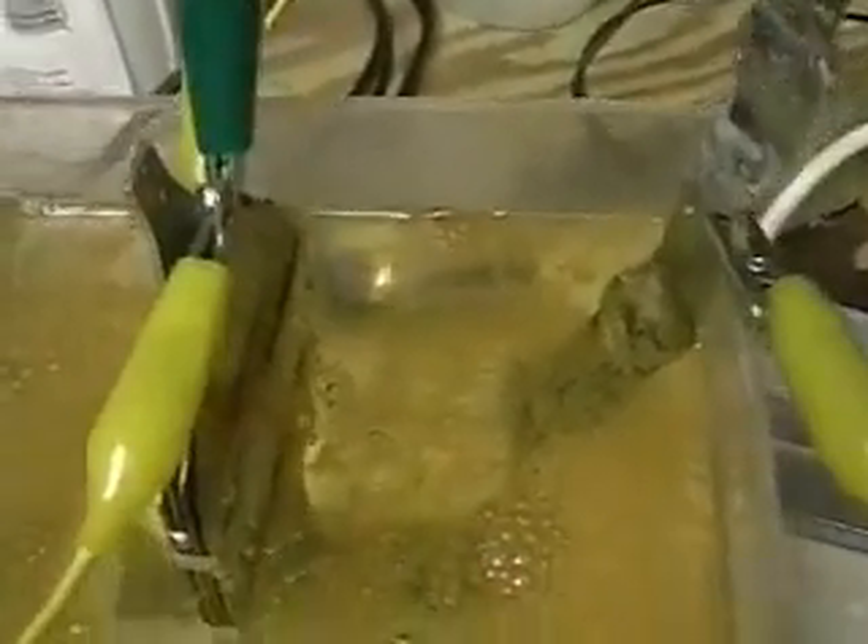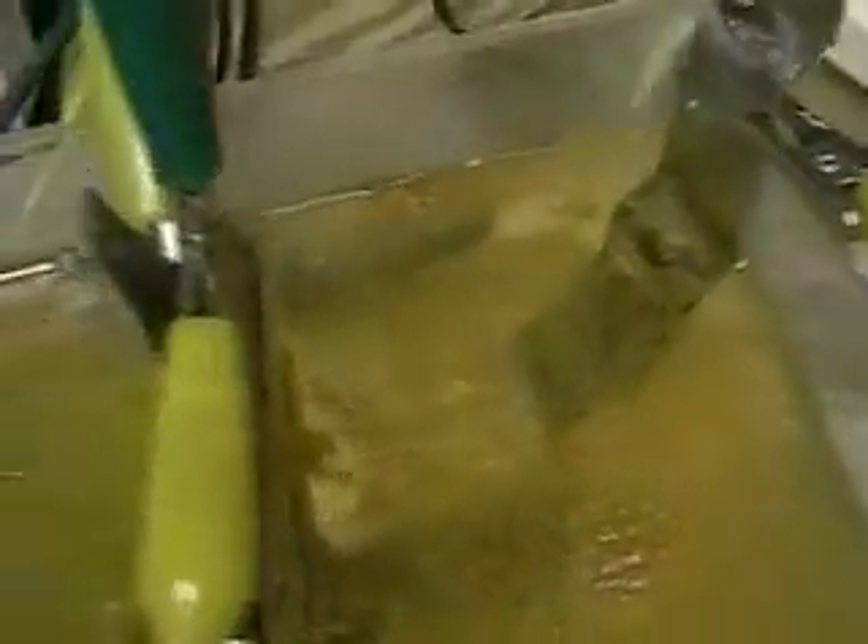I've decided to use the tap water just the same and disregard this for now. If I want to, I can filter that out.